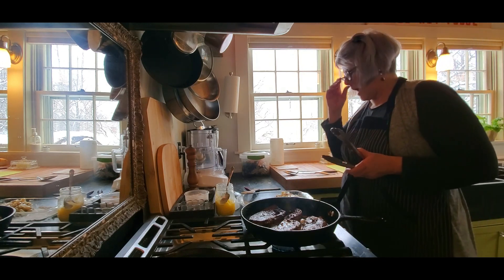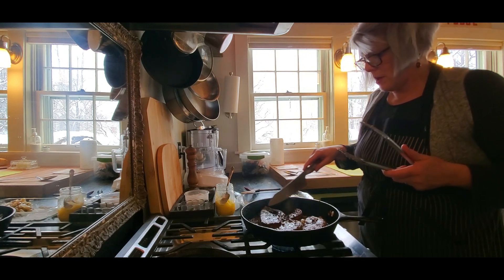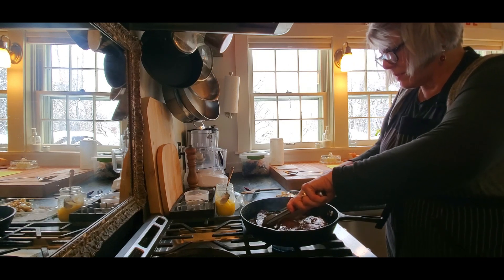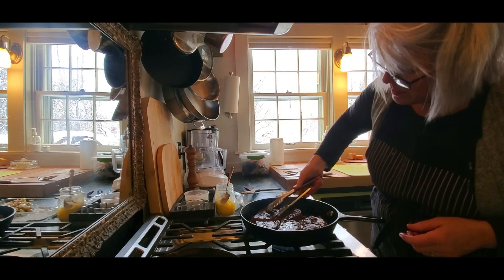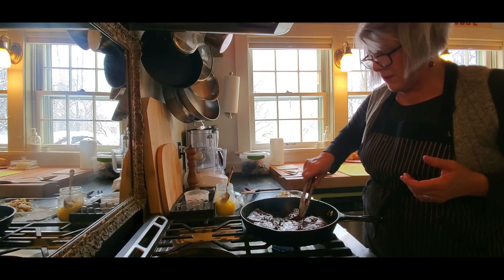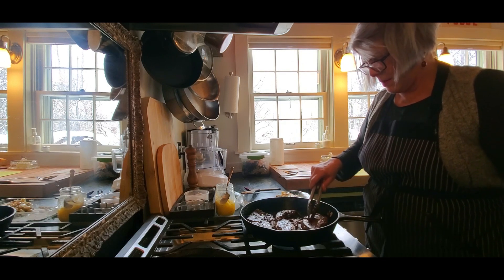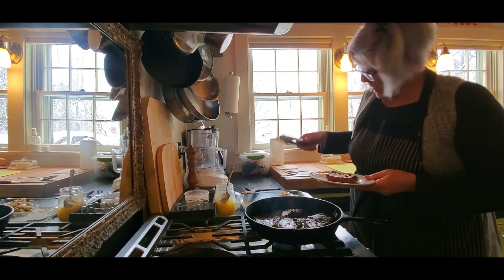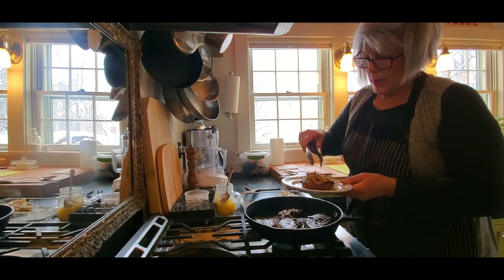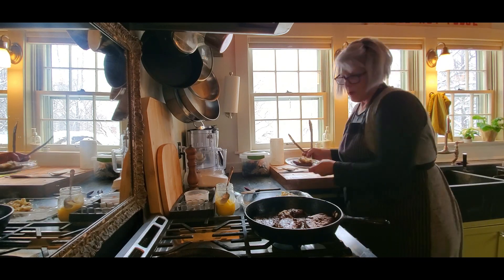You can cook liver to whatever doneness you like — some people eat it raw, I don't. I cut the large piece in half to see how it looks inside; that would be a nice texture. I'll leave it in for another minute or so. Now to plate it: put the onions right on top, and as you eat you take a little onion with each bite. It's a wonderful pairing.